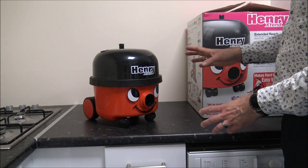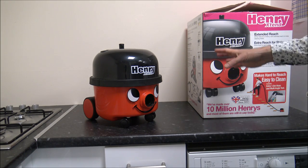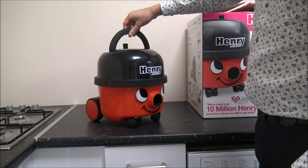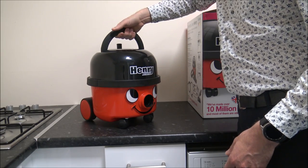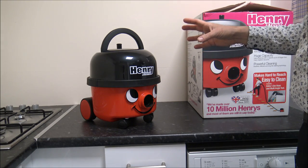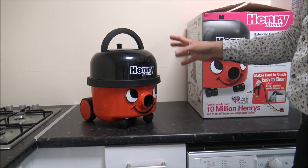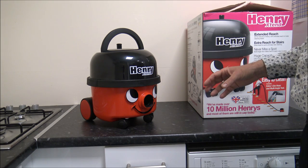If you've not seen a Henry before, I'll just show you around the vacuum first and then talk about the tools and accessories it comes with. You've got a handle on top, so if you need to carry him that's nice and easy. I will be honest — he's not the lightest vacuum on the market. If weight is your main priority, this probably isn't for you; you're looking at between 7.5 and 8 kilograms depending on the tools and accessories you're using.